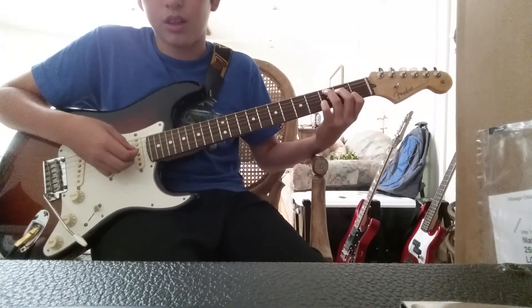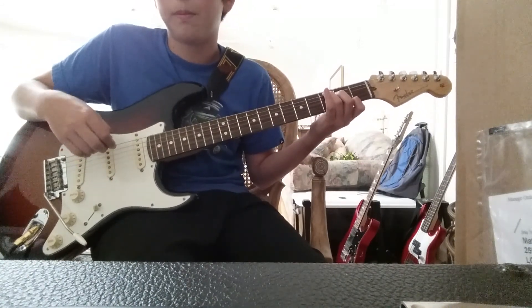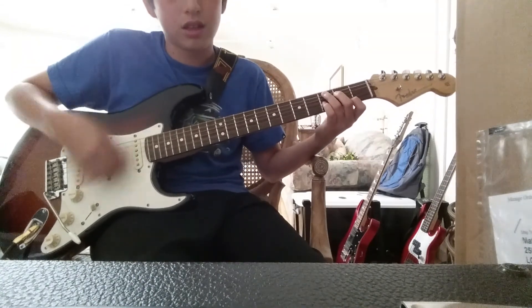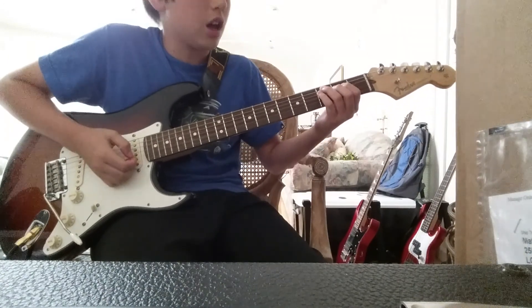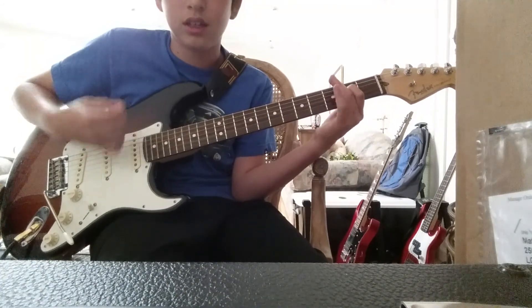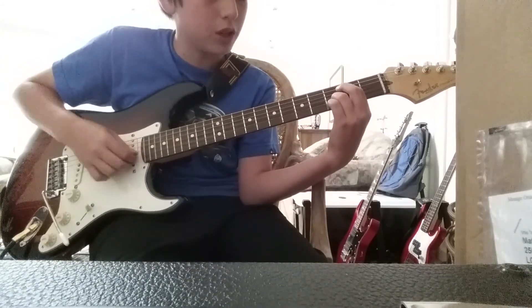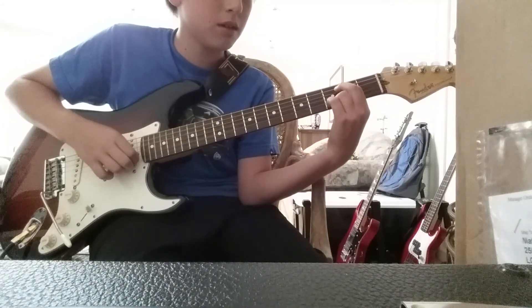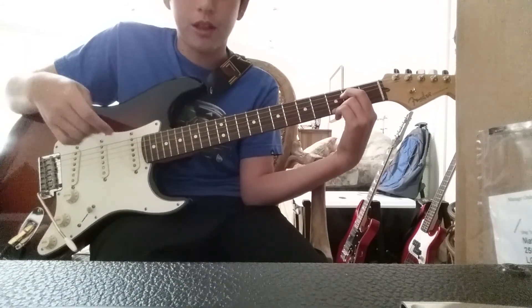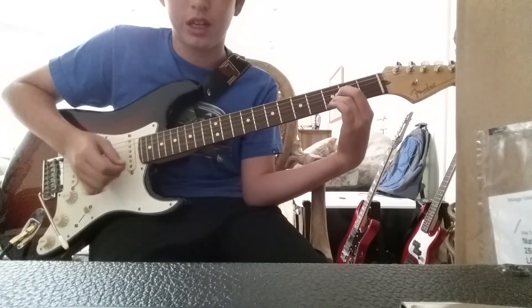And then you're gonna take your index finger and put it on the E — shake off your pinky — and put your index finger on the second fret of the E. So it's like this. And then you take your index finger and put it on the second fret of the D. And then you take your ring finger and put it on the third fret of the B. And then put your ring finger on the third fret of the E. So it's from the B to the E. So it's like this.